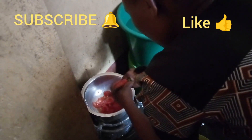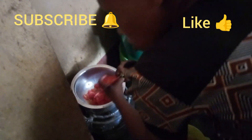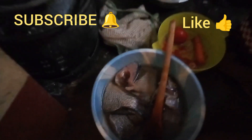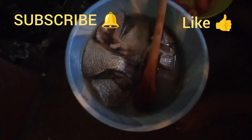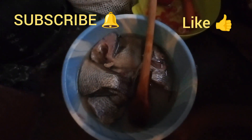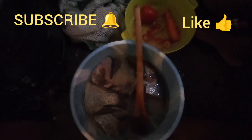She just cut the onions — I've forgotten what they're called — and then the tomatoes. Of course, the fish is here. The fish was already clean when we bought it, so it was just a matter of rinsing it. Then we'll continue with the cooking.